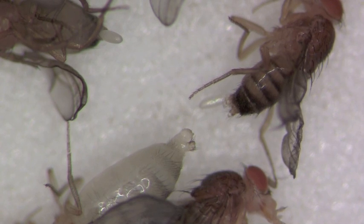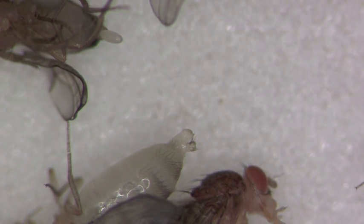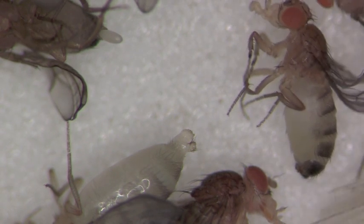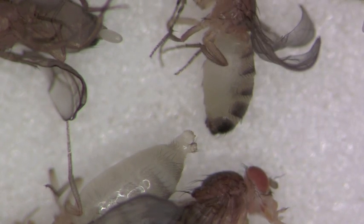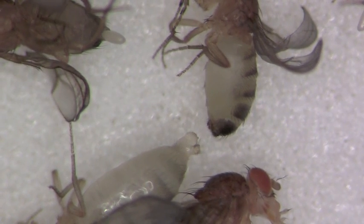One concern is the possibility of mistaking young males. Here's a not-quite-so-young male compared to the young female virgin. It's pretty apparent the young female has a transparent posterior end.